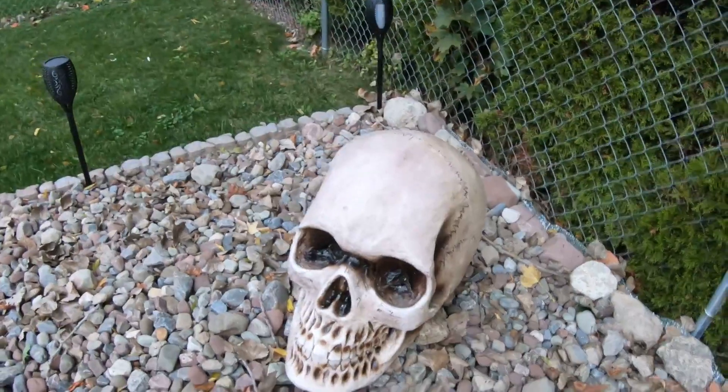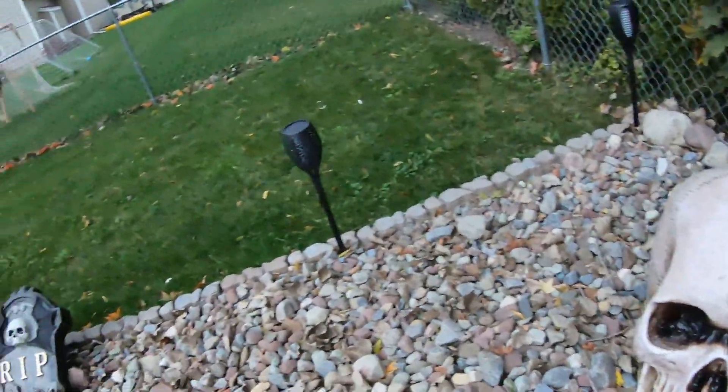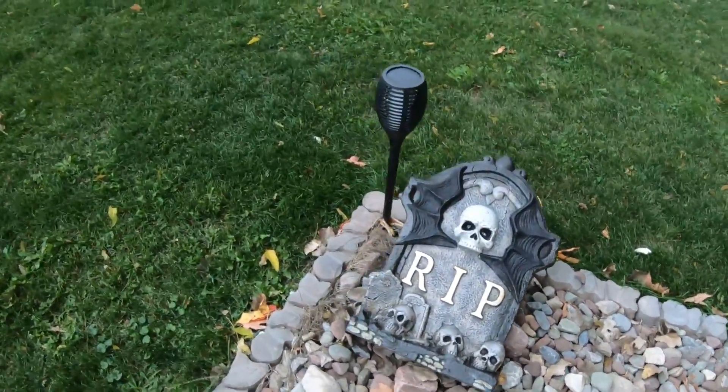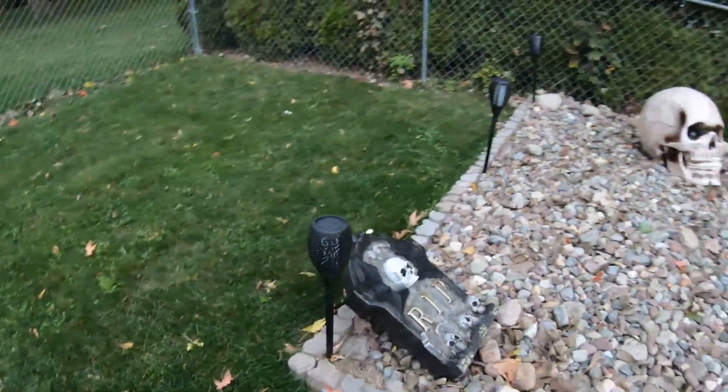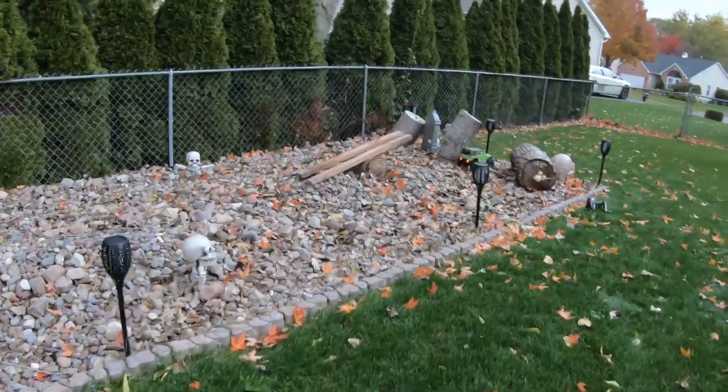Big skull — give me an idea of the size of it, there's my hand, it's huge. Knocked over gray stone for effect.